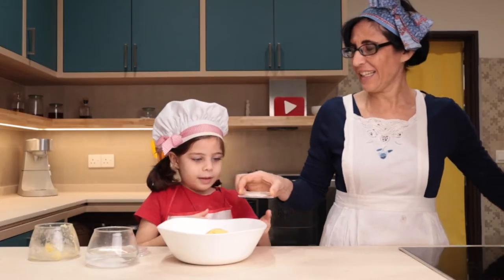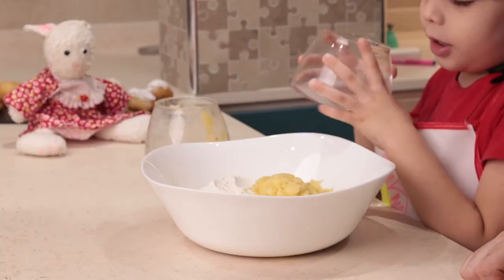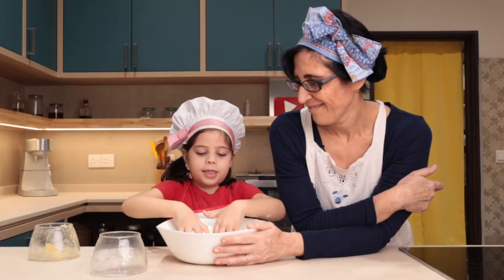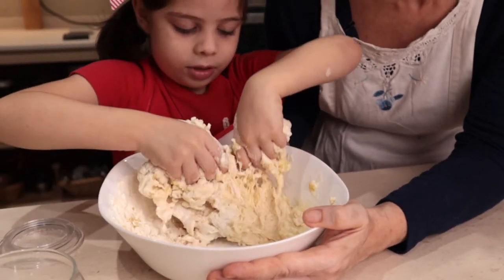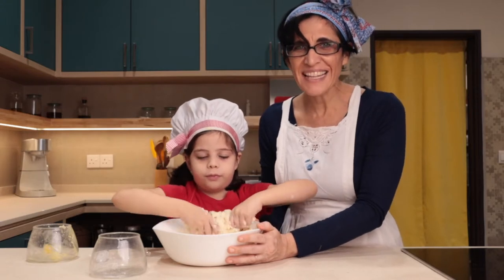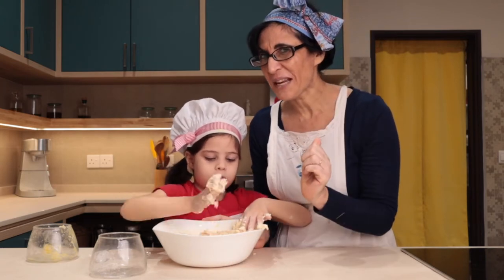Last ingredient: yeast. Put the water and the salt in here and then mix it with your hands like this. Mix well — mischia bene! This dough is so easy that even a child can do everything alone. If you want to make it, it's fine even for a little one to help.